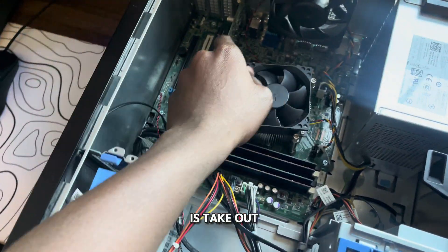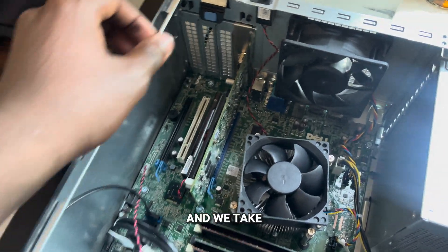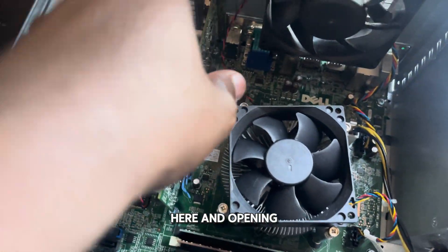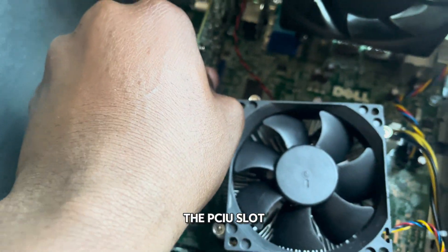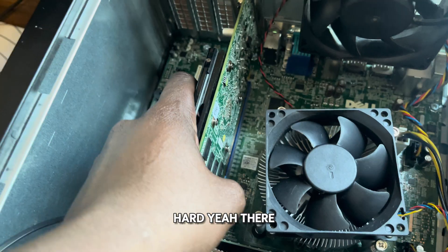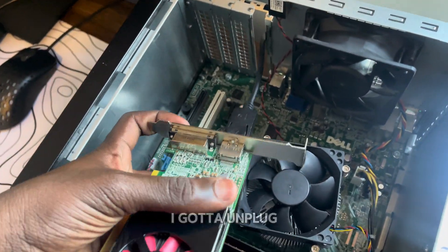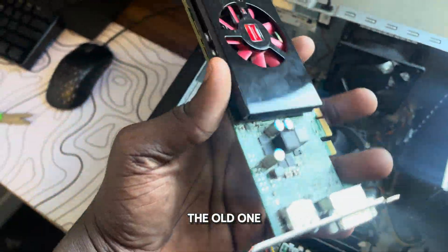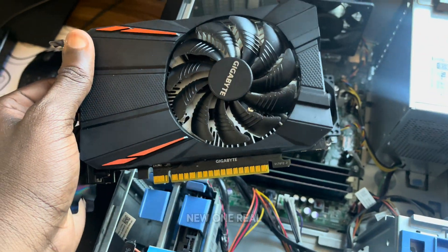The next thing we have to do is take out this GPU. We take it out by pulling this over here and opening it, and we can take it out of the PCIe slot right here. Now I gotta unplug this right here — and we got the old one out. Let me just install the new one real fast.